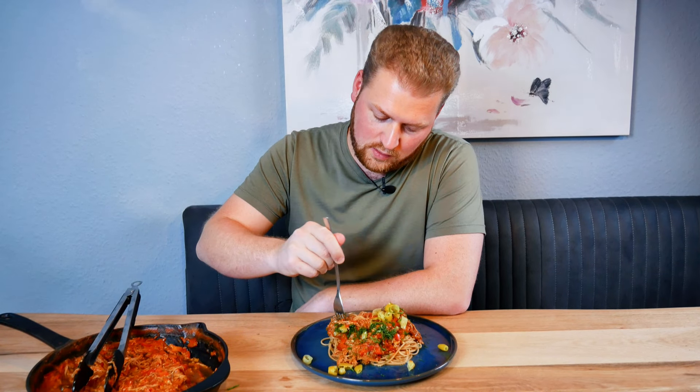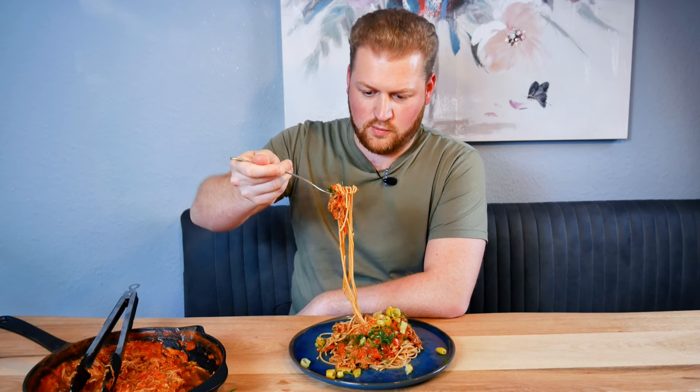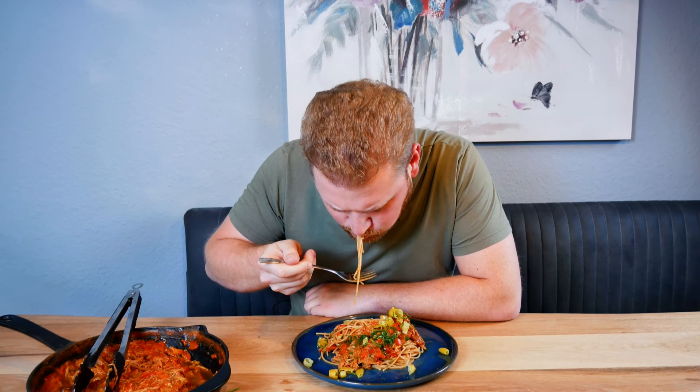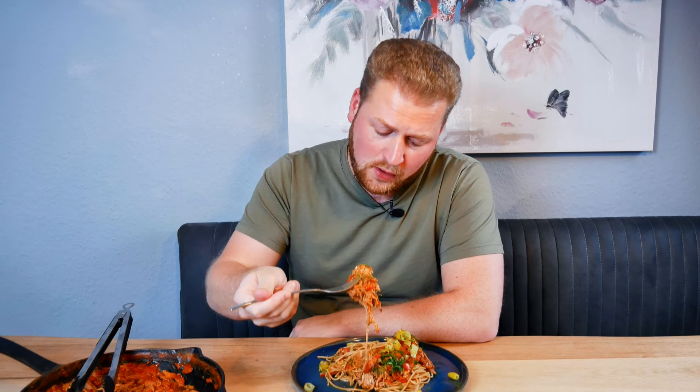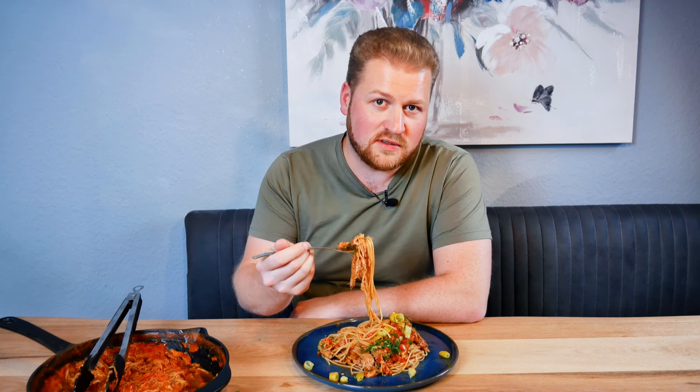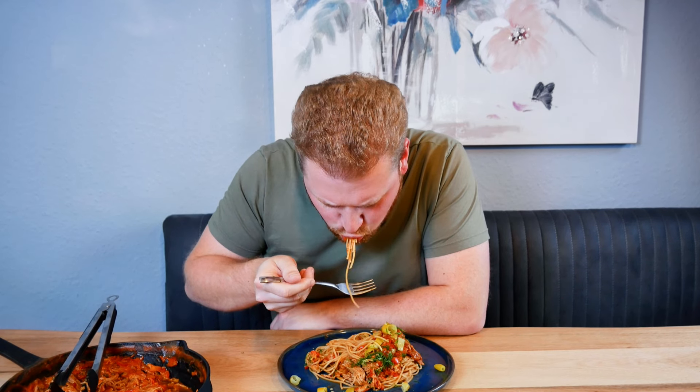Let's dig in! Oh wow — ever had smoked spaghetti? Now you can. Wow, really really nice! The pickled pepperonis really give some freshness and acidity — it's really good for the balance of the dish. And the dill as well — bueno!